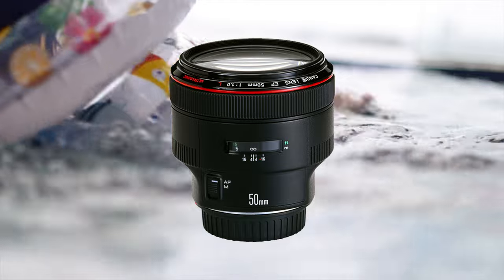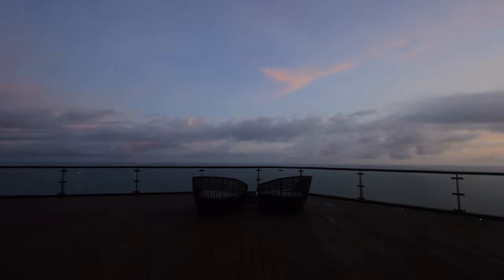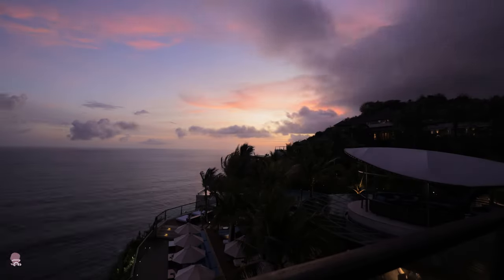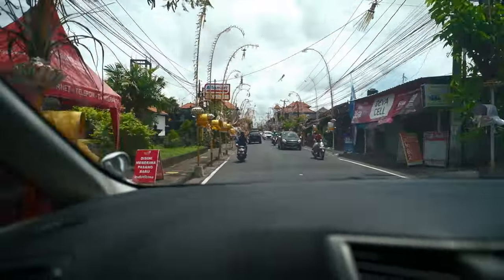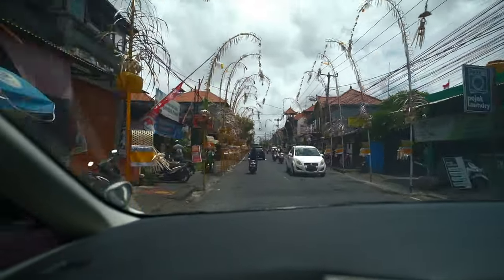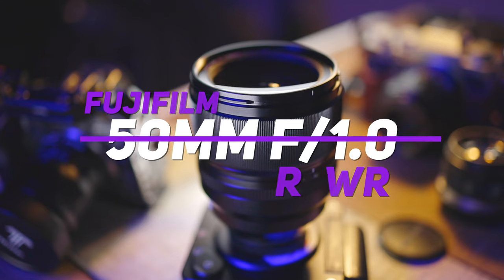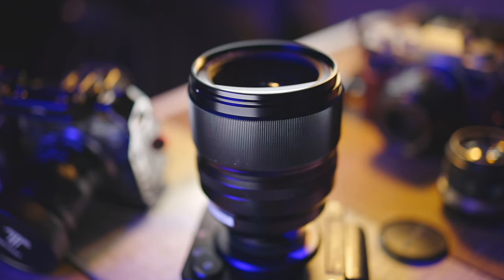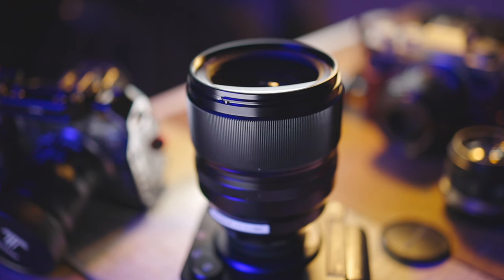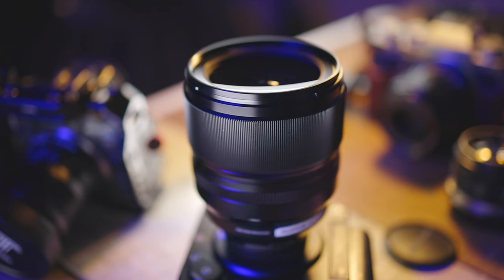The first lens that really made my jaw drop has to be the 50mm f/1.0 L lens by Canon — just such a legendary lens. I don't have that lens for this review, it's just so hard to get. However, I do have something with an f/1.0 aperture: the Fuji 50mm f/1.0. First and foremost, a big thank you to Fuji Malaysia for loaning this lens out to me — I really appreciate all the support.